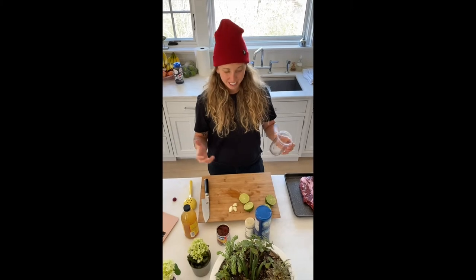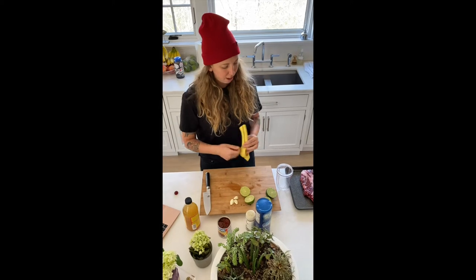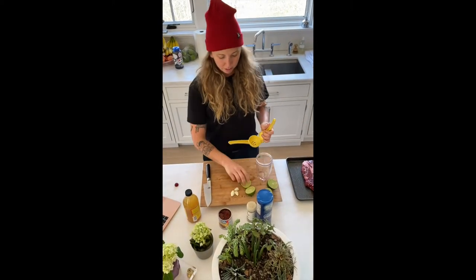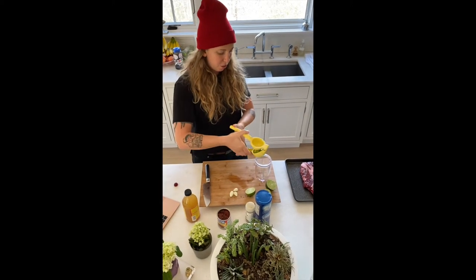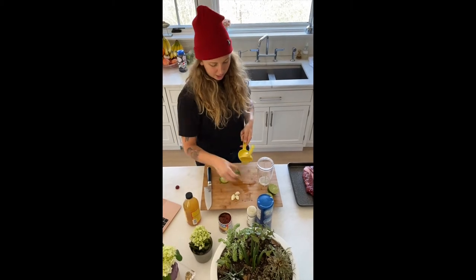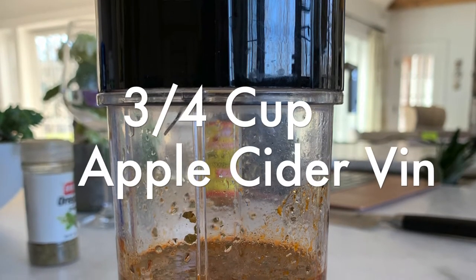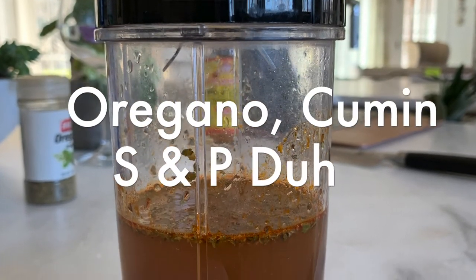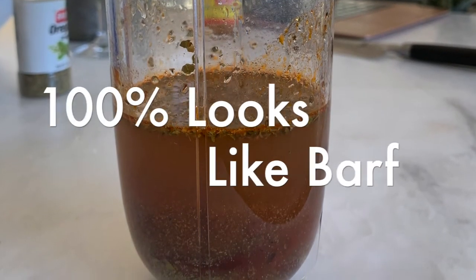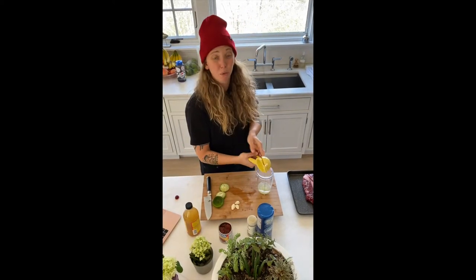Let's do this. We're going to make the marinade sauce that the chuck roast is going to cook in. I'm using the magic bullet — it's really easy and most people have it. I'm going to squeeze two limes, add three garlic cloves, some apple cider vinegar, and some chipotles in adobo, and blend that all together. That's what the beef is going to cook in on low for about three to four hours.